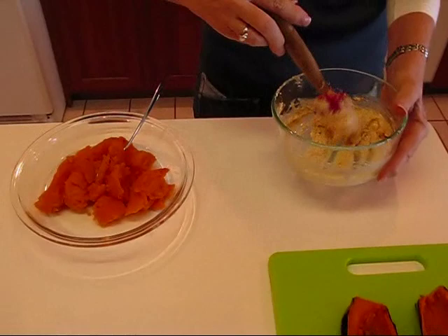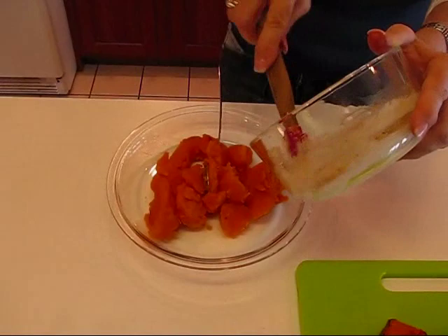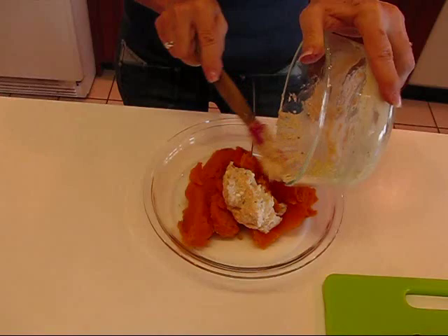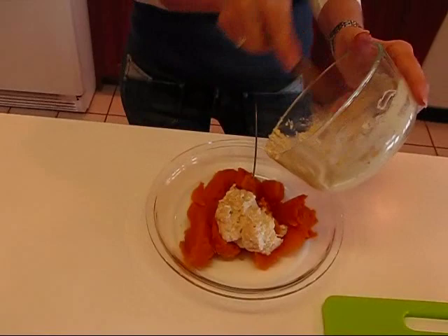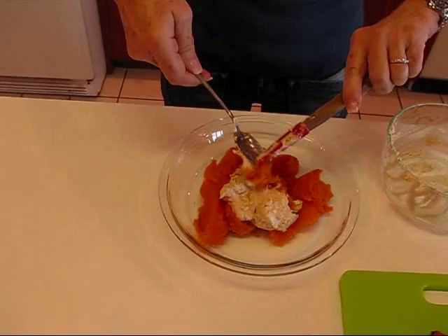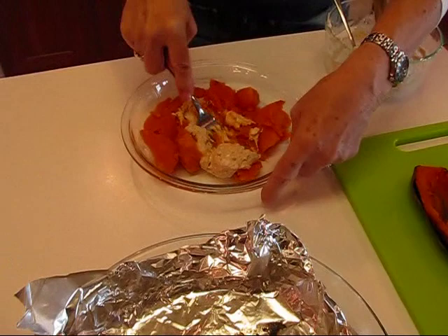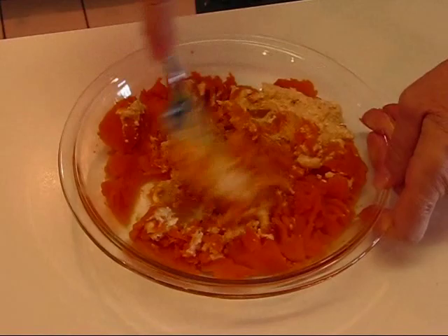I've finished mixing up the mixture of brown sugar, butter, cream cheese, and all those spices — and this is what it looks like. The next step is putting it into these warm, almost hot sweet potatoes. I'm bringing it out of the mixing bowl and into the potato meat. Then a fork works well to mash this all up. The sweet potato is very soft, so it's easy to mash. You just want to get it all blended together really well so you can stuff it back into those potato halves.